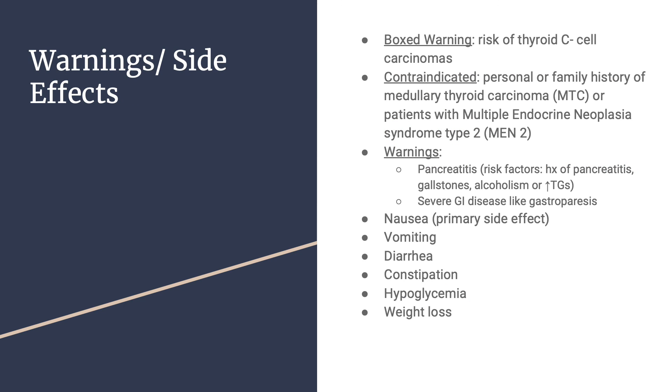Warnings and side effects include a black box warning for risk of thyroid C-cell carcinomas. Ozempic is contraindicated in patients with a personal or family history of medullary thyroid carcinoma, or patients with multiple endocrine neoplasia syndrome type 2. There is also a warning for pancreatitis — risk factors include history of pancreatitis, gallstones, alcoholism, or elevated triglycerides — and a warning for severe GI disease such as gastroparesis.